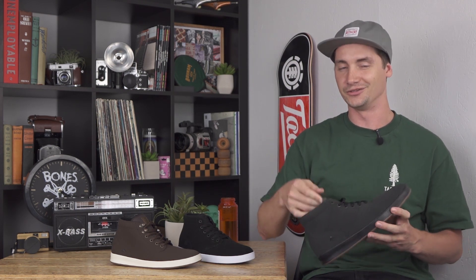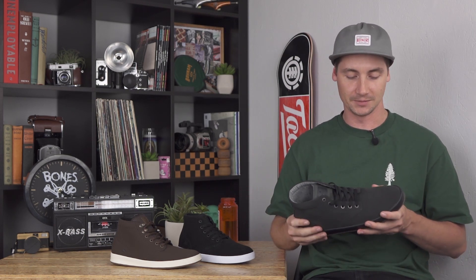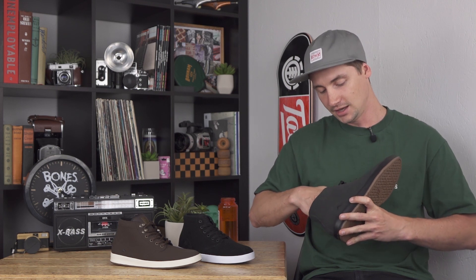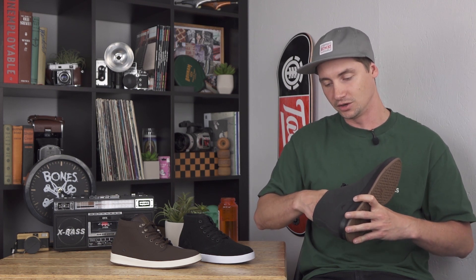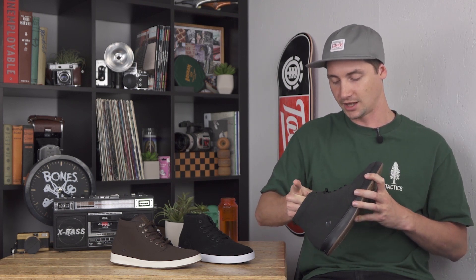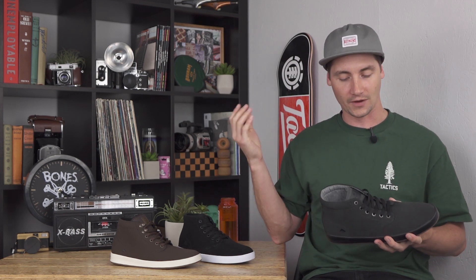On the inside, one of my favorite things is it does have those neoprene tongue centering bands — really comfortable, helps lock that shoe down around your foot even if your shoes are loose, helps to keep it snug and comfortable. It also has a fairly thin insole with a little bit of squish just for comfort, but it doesn't offer a ton of support.